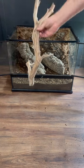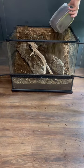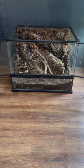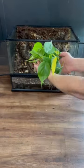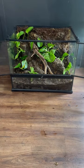The hardscape materials are manzanita and cork bark. This is a commission build for a Brazilian white meat tarantula. She will excavate under the cork bark to build beautiful burrows.